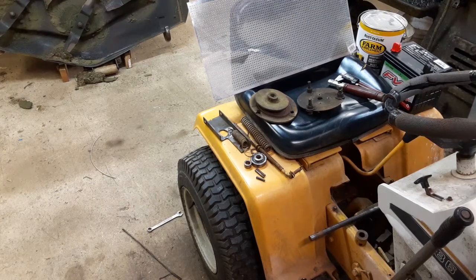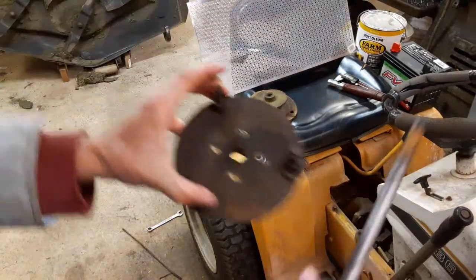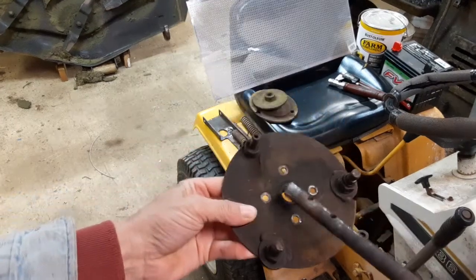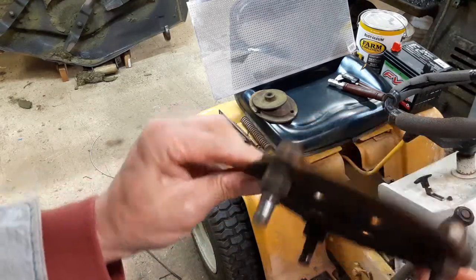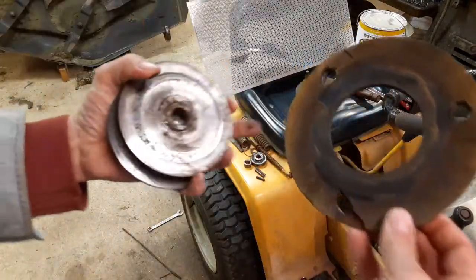Hopefully you guys can hear me okay over the heater running here. I've got everything disassembled finally for the driveline on this Cub Cadet 86, and basically everything is worn pretty much. This is the drive plate, and this is the end that I had about 45 thousandths of an inch of wear on the bushing, plus it's seriously boogered up from years of use or years of abuse — one or both of those things.